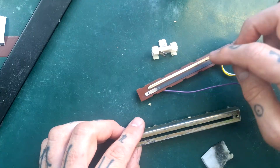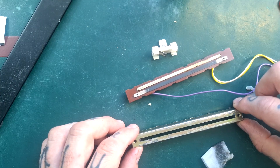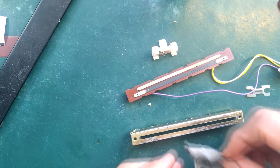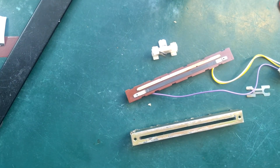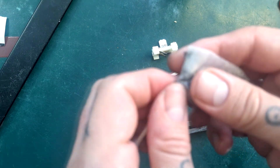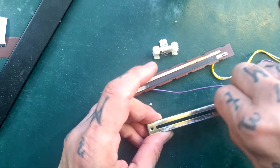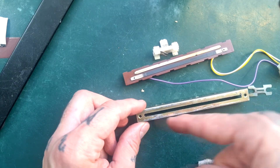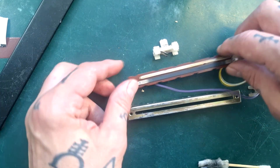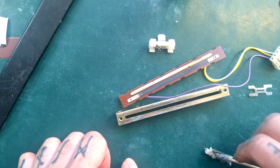The only time I would not de-solder and dismantle these is if the fader basically worked well, felt smooth, and looked clean to begin with. Under those circumstances, you might get the stick from a Q-tip, pull the cotton bud off, wrap it around, push it in, and clean the surface that way. Then put some contact cleaner in and blow it through with compressed air so the dirty liquid comes out through the cracks. But in most situations, that's a cop out.